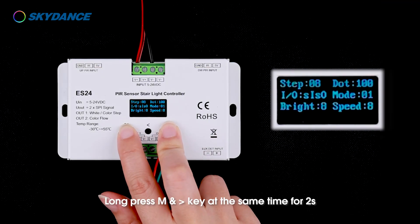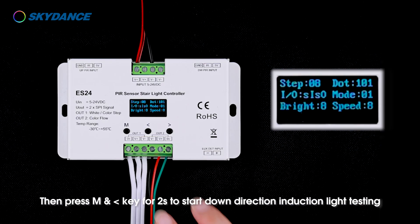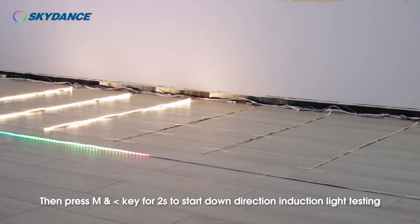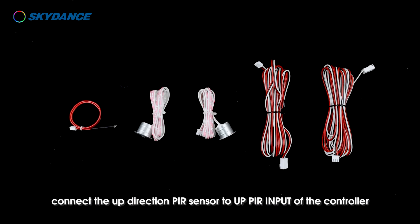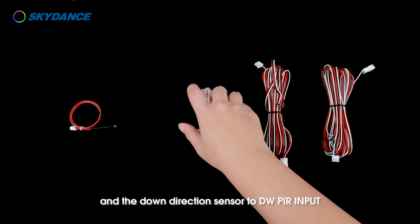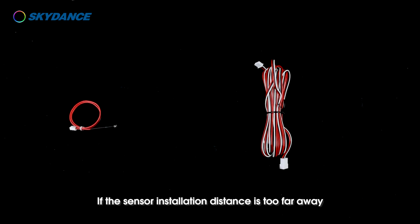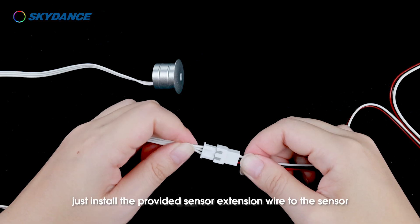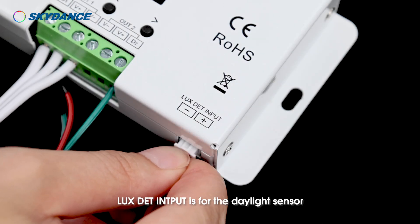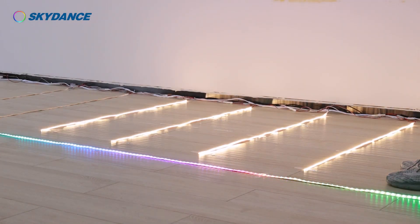Long press M and right arrow keys at the same time for two seconds to start up-direction induction light testing. Then press M and left arrow keys for two seconds to start down-direction induction light testing. After confirming the lights are running properly, connect the up-direction PIR sensor to the UP PIR input of the controller and the down-direction sensor to the DW PIR input. If the sensor installation distance is too far, install the provided sensor extension wire. LUX DET input is for the daylight sensor. This completes the wiring installation for white light step plus color light flow mode.